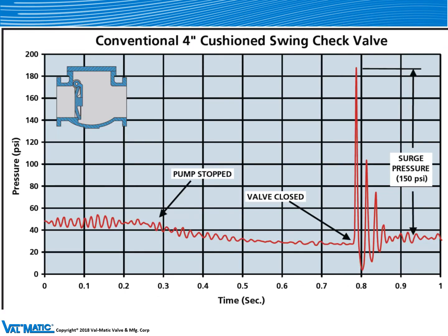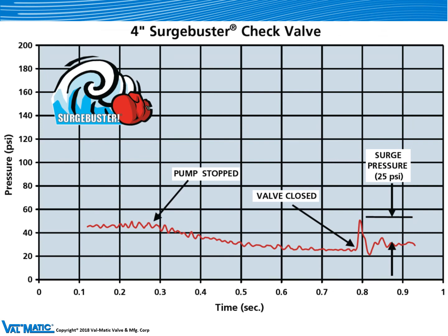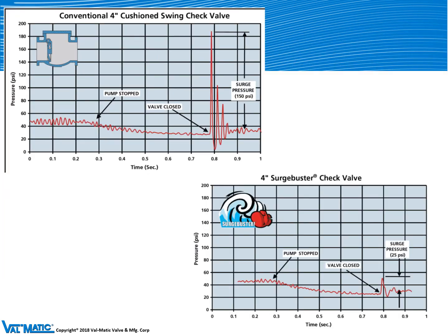The result is a graph of the actual pressure produced by the slamming valve. When we tested the conventional four-inch cushion swing check valve, the pressure spike went all the way up to 150 PSI, which made a very loud noise when that valve slammed closed. On the side-by-side valve, we tested the four-inch surge buster, and the spike was reduced to just 25 PSI with silent closure. So comparing them side by side, the conventional swing check valve had a surge of 150 PSI, while the surge buster had only 25 PSI, producing silent closure.